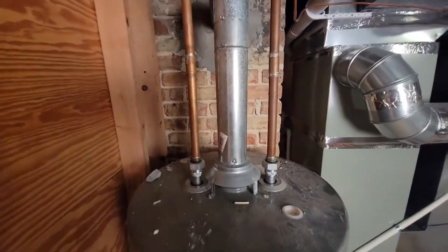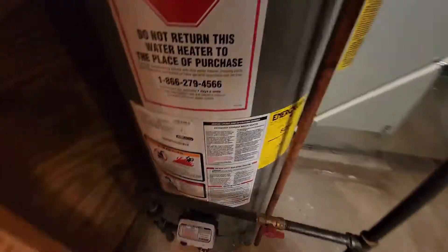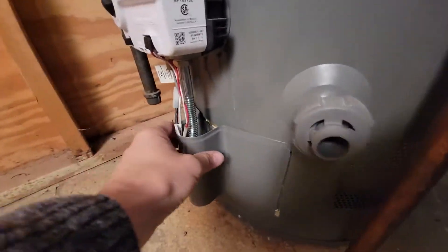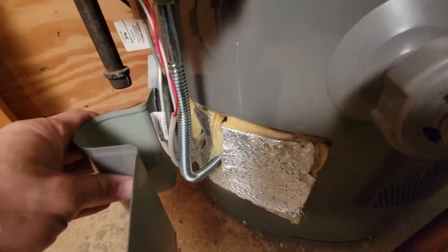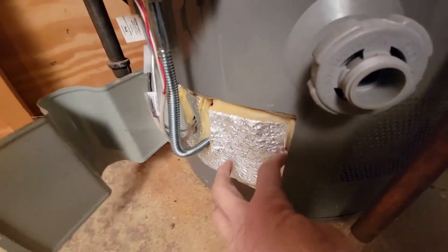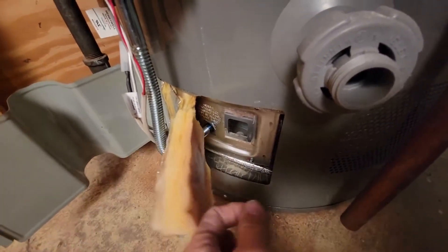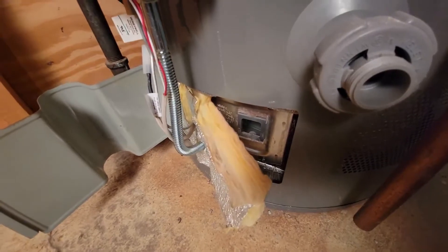Another thing: make sure the cover down here is in place. Make sure any insulation that was intended to be there is there. Also make sure any doors are in place — the older ones sometimes have a door that slides open and closed, and that needs to be in place.